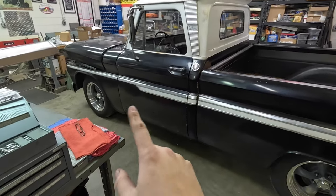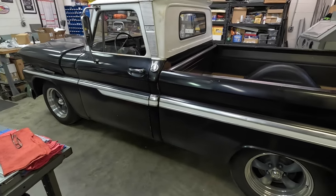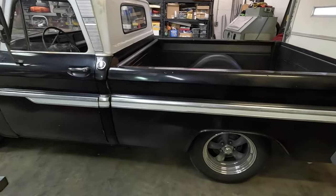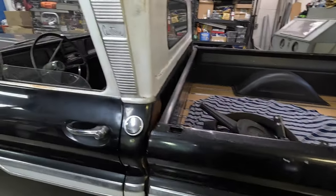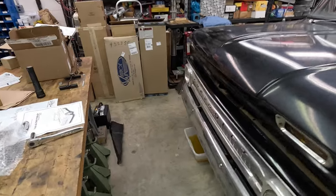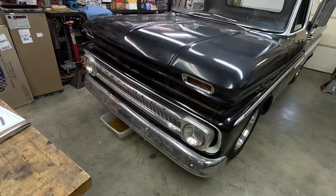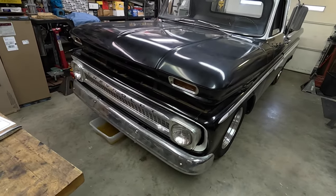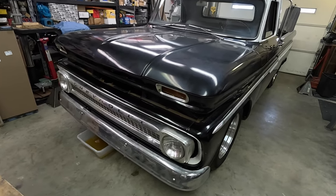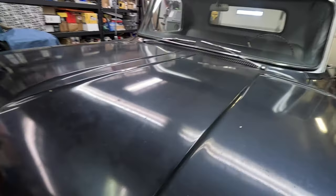This is actually his grandfather's truck. His grandfather bought this truck new at Parkland Chevrolet, and the truck went from his grandpa to his dad and then to him. He brought it down here to us — it's been a while ago now — and we did some things on this truck, so let's just go through and do a quick walk-through of it. Basically this truck is bone stock in general.